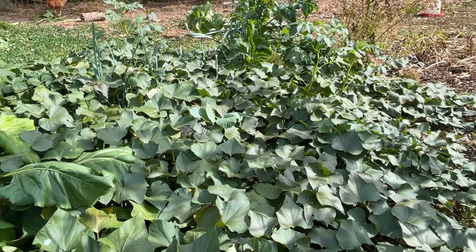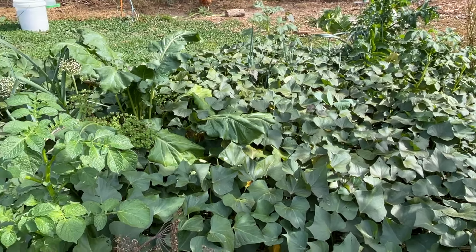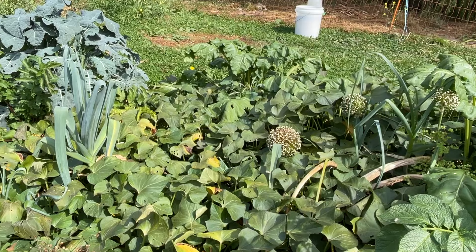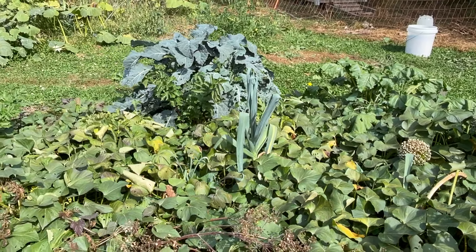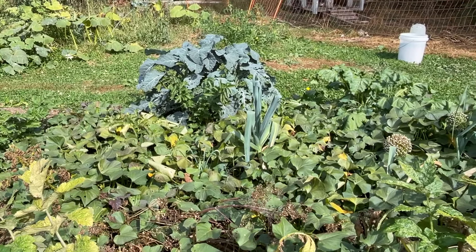My sweet potato bed is still thriving. It's looking quite green and lush mostly. It does have some small areas starting to yellow off, which might reflect the dry conditions we've had lately. I might give it another couple of weeks before I harvest all of these.